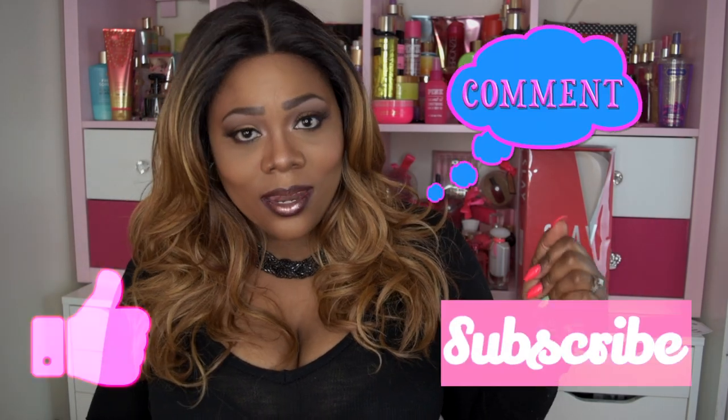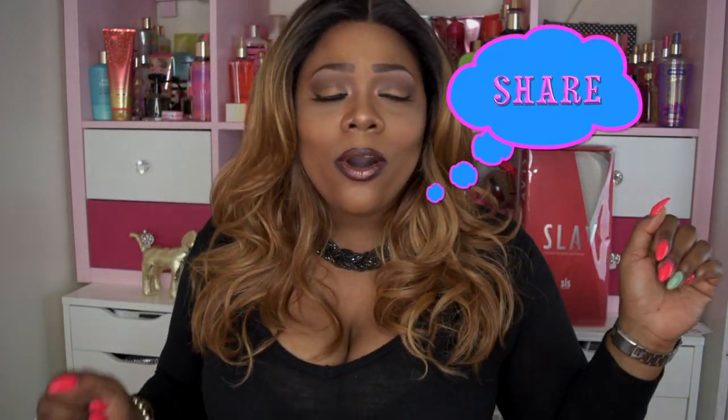I want to say thank you so much to divatress.com for sending me this gorgeous unit. If you don't already know who they are, they are an online-based store and they have wigs, weaves, crochet hair, wig caps — whatever your beauty needs, they've got it, at reasonable prices. Everything will be in the description below. Please like, subscribe, comment, and share. As always, divas, stay fabulous and be your own vision of beauty. Till next time, bye!